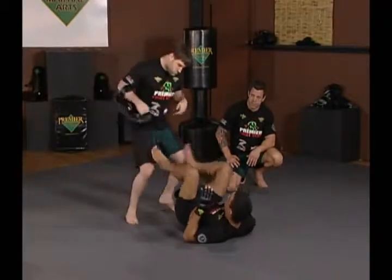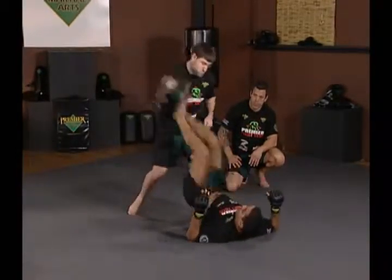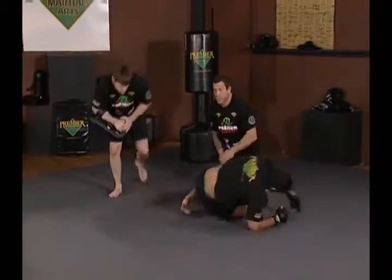One more rep. Guys, this is a great workout too. This will make your core strength incredible, and it's also a very potent strike from the ground.